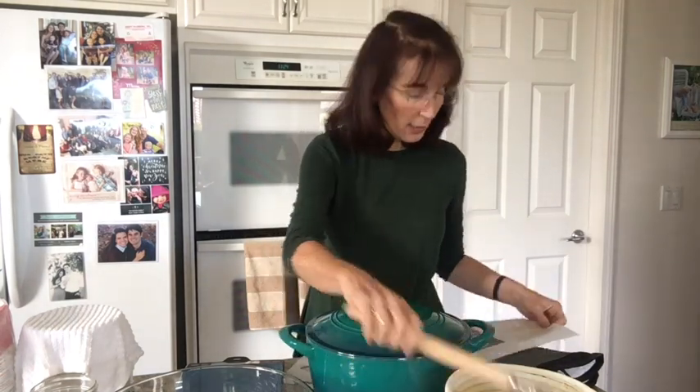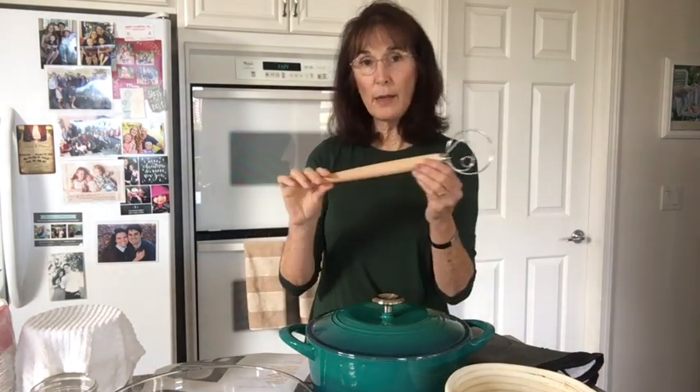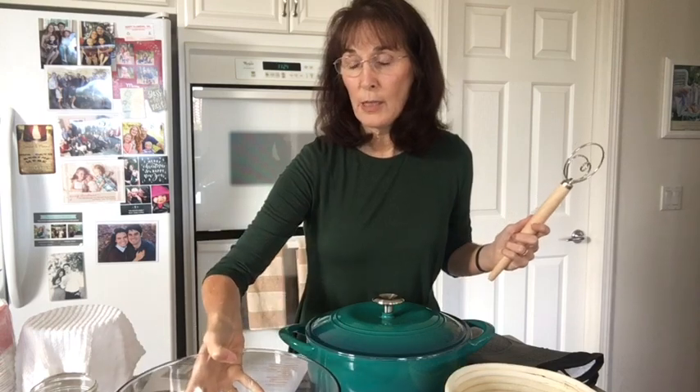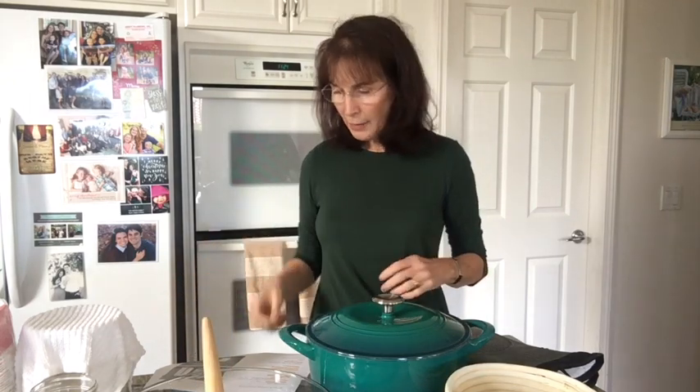Another thing you're going to need is a dough whisk. This was $10 on Amazon — I bought almost all of mine on Amazon. You're also going to need a glass bowl to put all your dough in to start and mix it. I'll be showing that as we go along. I got that at Target for about $8.